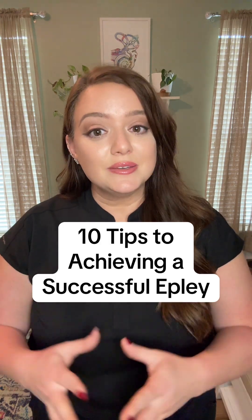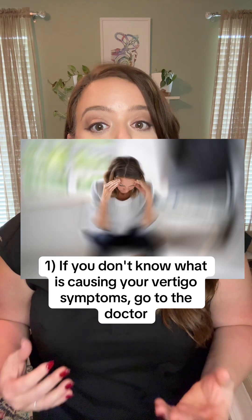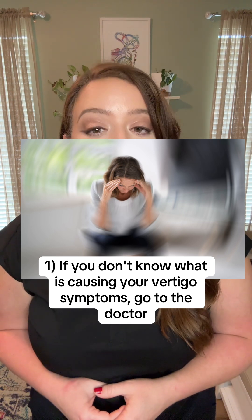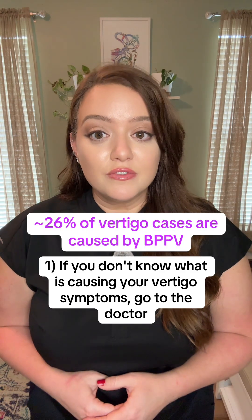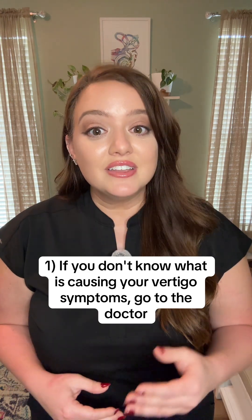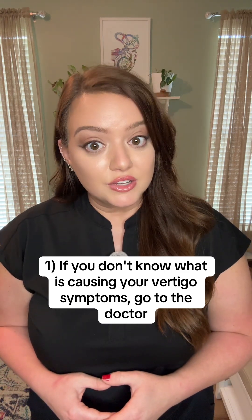Here are my 10 tips to achieve a successful maneuver. Tip number one, and this one's really important: if you have never had vertigo, or you are not sure what may be causing your vertigo symptoms, go see your doctor. While around a quarter of all vertigo cases are caused by BPPV, it can be other things, even some life-threatening things such as a stroke. If you haven't already, go to the doctor.